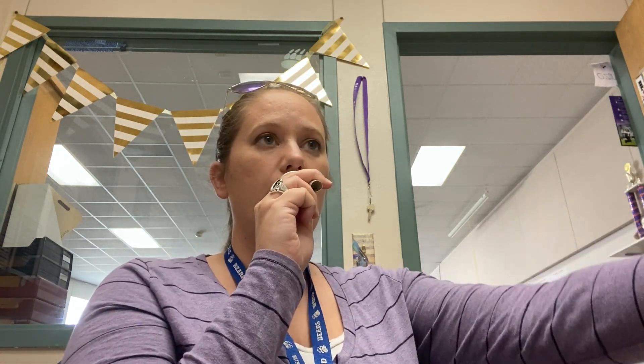Now I'm going to breathe in for two counts and just blow air out for four counts. Do that with me. Place the mouthpiece in the center. One, two. Okay, so that's four counts. Try it again. One, two, deep breath.